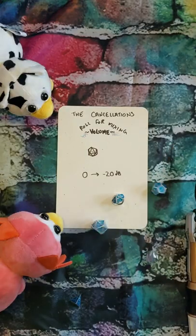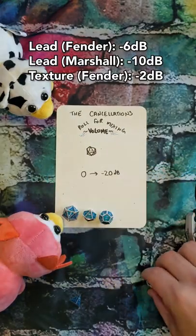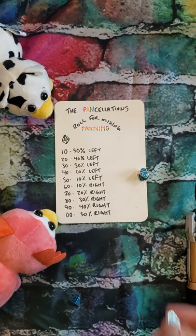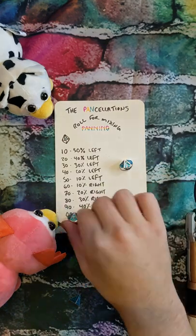Rolling for volume. Not the worst spread we could get, but these parts are already pretty loud, so we'll see what happens. I think we're going to have some loud guitars, y'all. Let's move on to panning. Both the 10s — 10% left, 10% right.